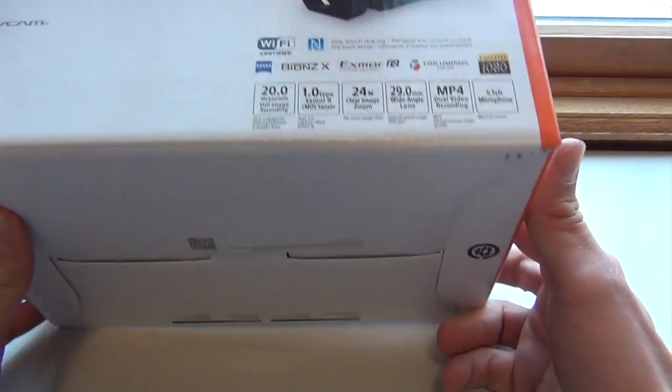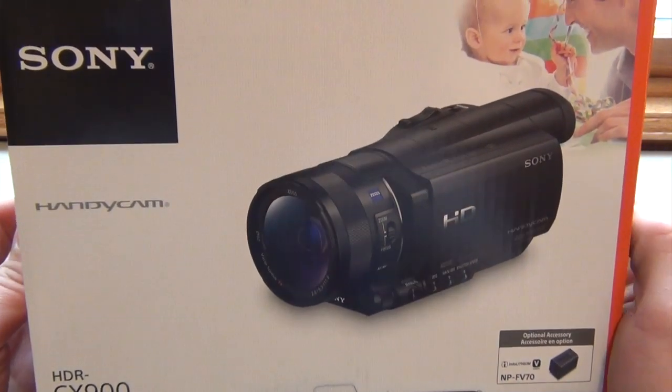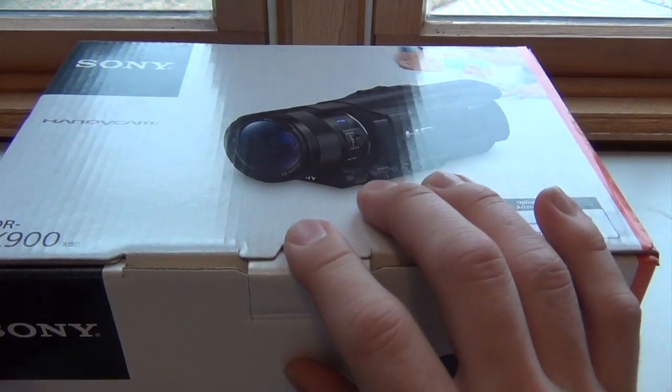On this side they show a couple of accessories you can get for it. Of course you have the front, nothing on the bottom, and on the top we have the beautiful HD camera. So let's open this up and see what we've got inside.